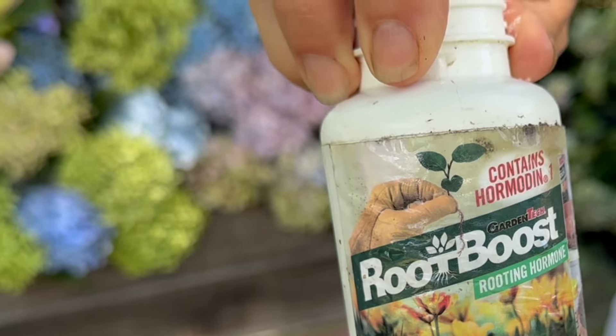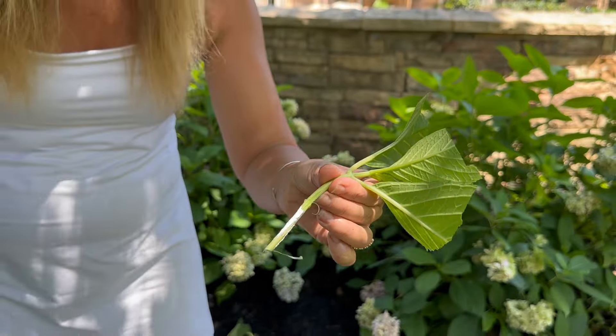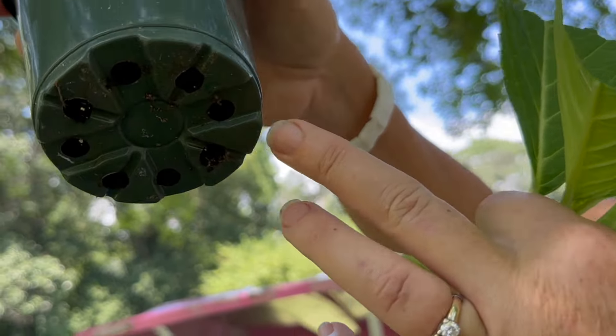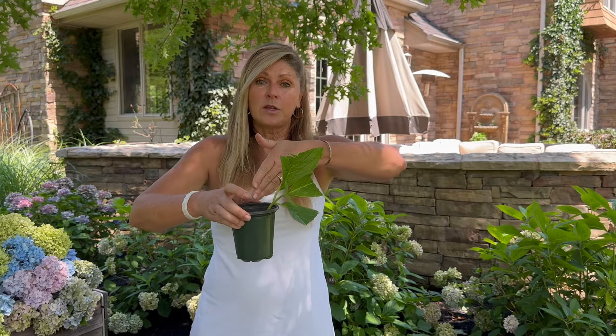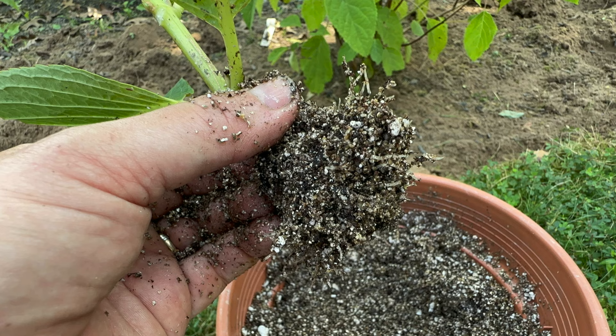I'm going to dip it in a little bit of rooting hormone — there's a whole bunch of different rooting hormones you can find online. Then I'm going to take it and dip it into an old planting pot that has some drainage on the bottom, which is really important, and just pop it into a mixture of vermiculite and perlite. I'll probably do one or two per pot and rest them against the edge, so the little stems aren't on top of each other. After a couple of weeks you're going to have gorgeous roots and it's going to be a brand new hydrangea.